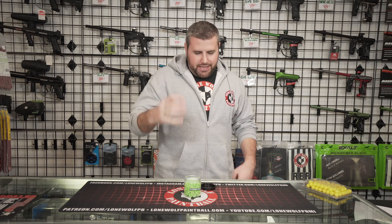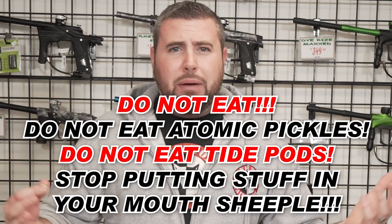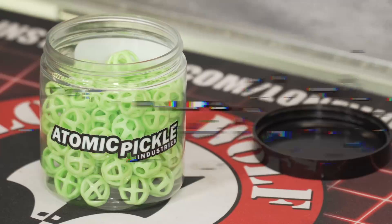Disclaimer: don't harass the employees, but that was definitely fun. On to number four — you can eat these things. Like, no — do not eat an Atomic Pickle, do not eat a pod. What is wrong with you guys? On to number five.